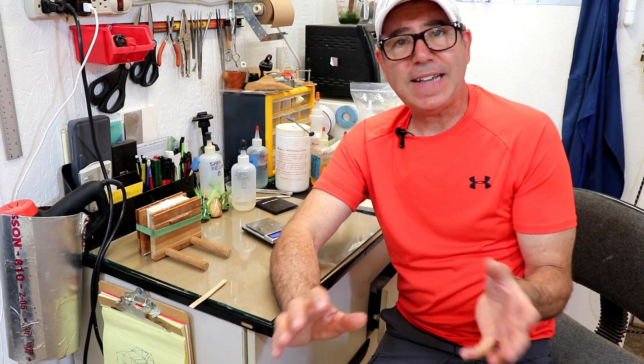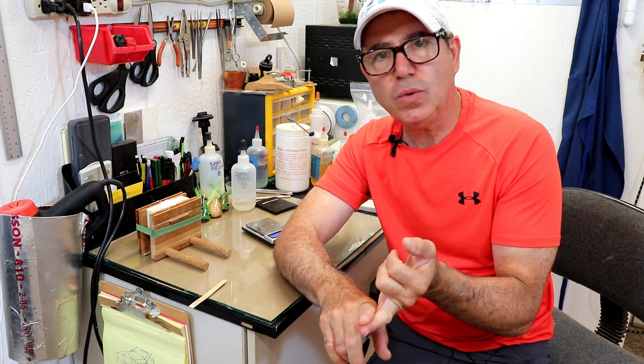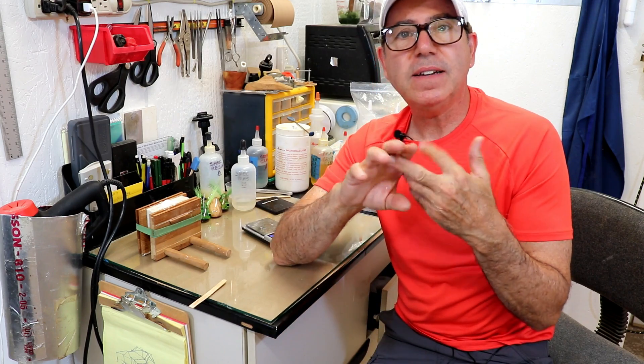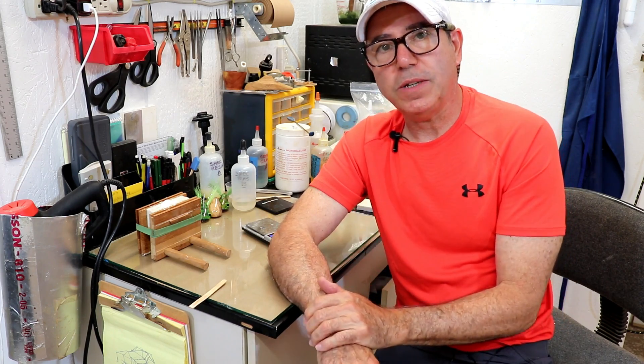You don't have to use this process exactly the same way — you might come up with something a little better for yourself — but you should use the basic principles to come up with your own process. Make it as simple as possible, as few tools as possible, and as few steps as possible. If you do that, it's easy to repeat and easy to get a really good end result. Thanks for watching, I hope this was helpful, and I'll catch you on the next one.